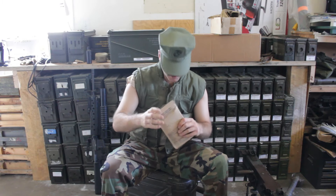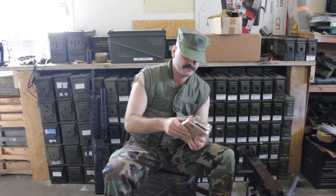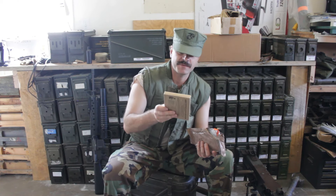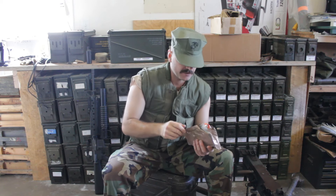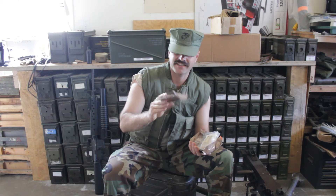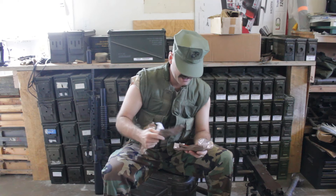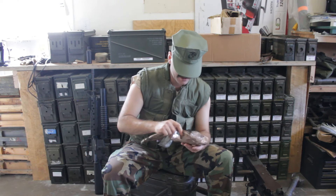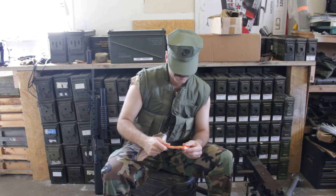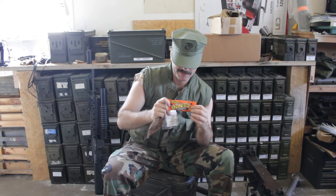Alright, let that cook. See what else we've got here — fried rice, some of the nastiest dog food ever put in an MRE; toffee cookies, usually pretty good unless they've gone stale; snack bread; cheese; and a little cappuccino. Also got a boot camp story about Reese's Pieces.